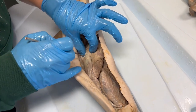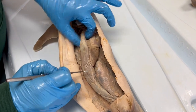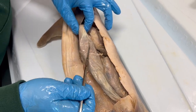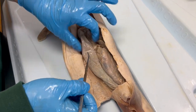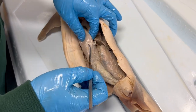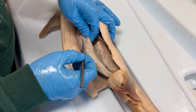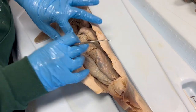Working our way caudally through the digestive tract, this is the spiral intestine. Even though it may look like a very straight organ, within the intestine is a spiral of tissue that greatly increases the surface area. The intestine is filled with capillaries and other small blood vessels to carry digested nutrients into the bloodstream to distribute around the shark. Having a great deal of surface area is really useful for the shark to efficiently absorb nutrients from their food.